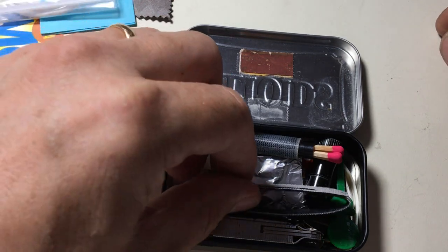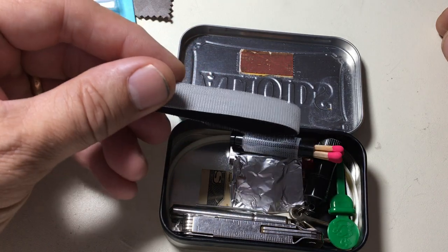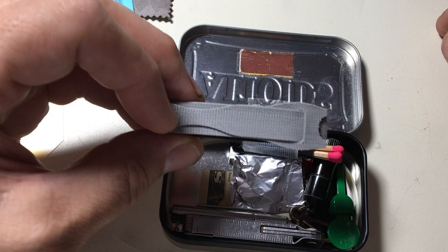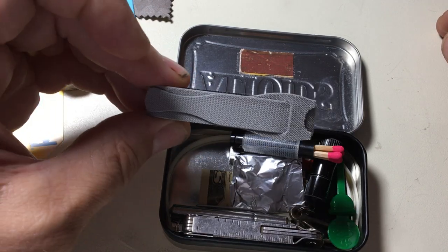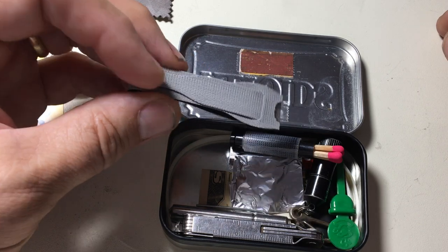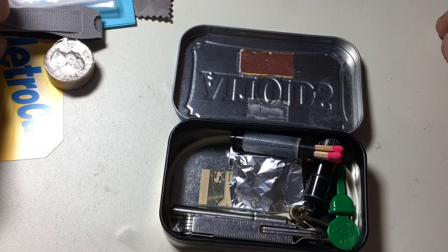I have a velcro tie. I also have the zip tie as you suggested, but I also have a velcro tie. This is good for temporary bundling of cables and other things — you can reuse it. I use these for a lot of things, so I thought that'd be good to put in here.